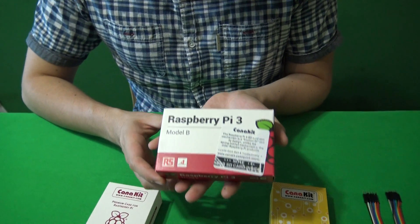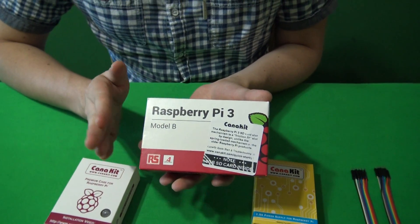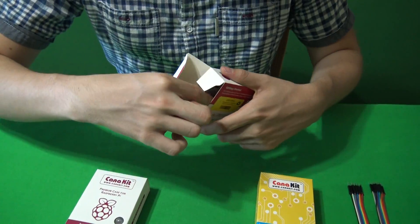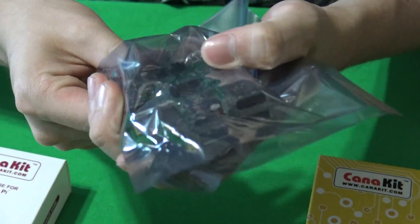I'm going to show you what this is — the Raspberry Pi 3. This Pi 3 is better than the previous Pi ones. You can see it's in a bag.